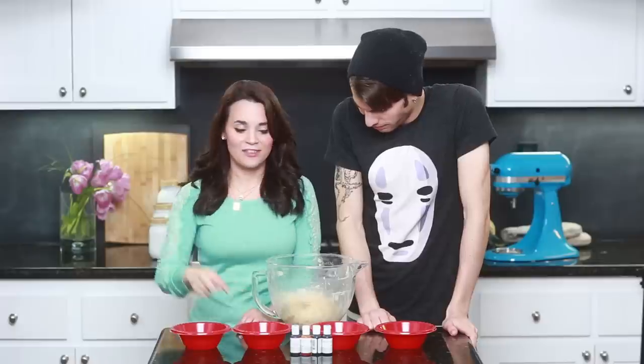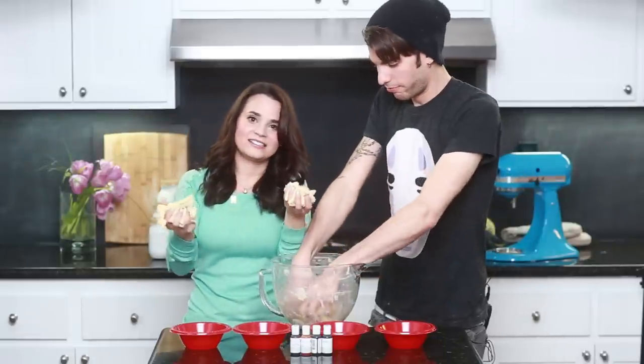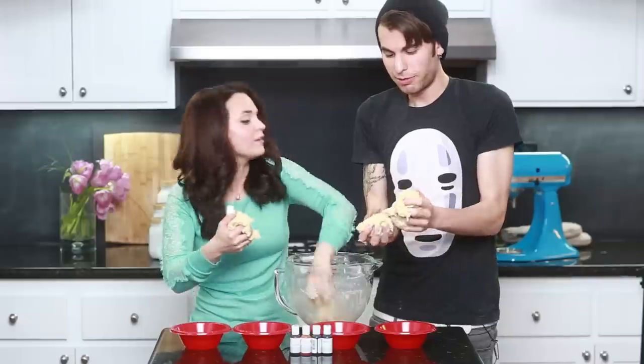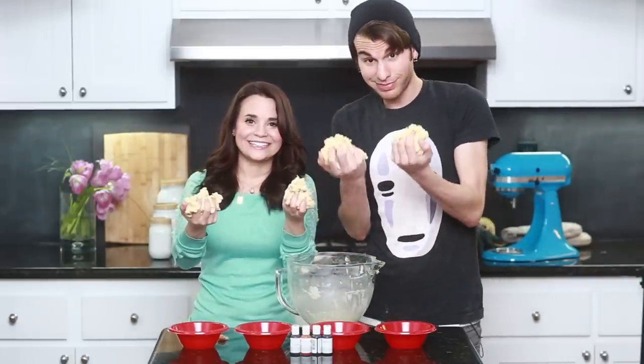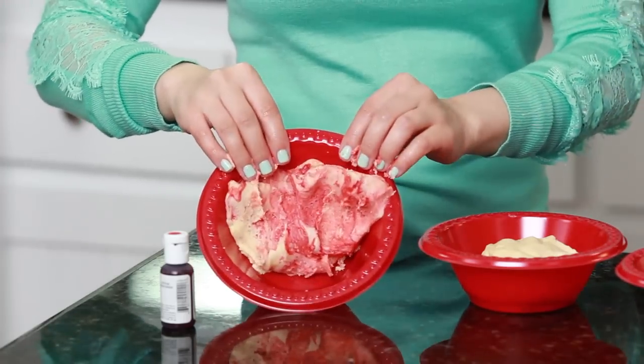Once you've got your cookie dough all ready, we've taken 4 bowls and 4 different dyes, and we are going to evenly distribute the dough into each of the bowls and dye them red, yellow, green, and blue. So just take a handful in each hand, like this — doesn't have to be perfect! Once you've got your dough separated, take a couple drops of food coloring dye and dye each of your little balls of dough.